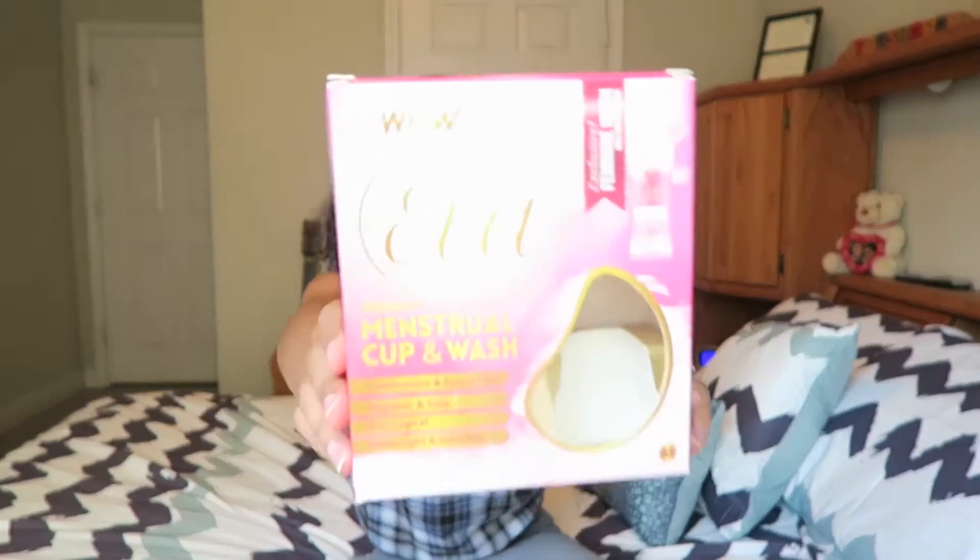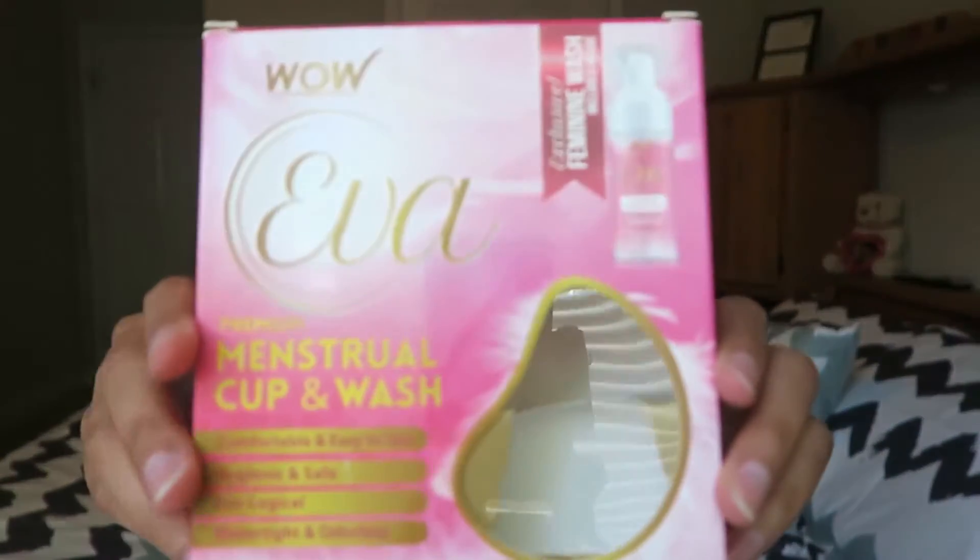I've seen a bunch of different girls talk about it. Mostly they use the Diva Cup, there may be another one, but I got this one on Amazon. This is called the Eva Cup. It's basically a menstrual cup like the Diva Cup.